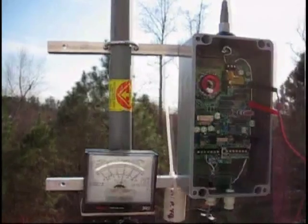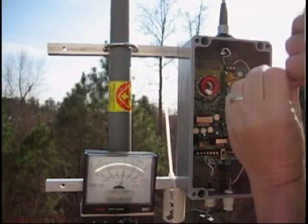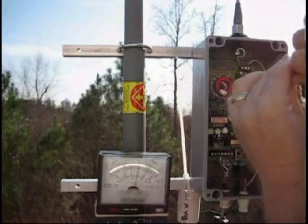Looks like it was right in the position that we need. I'm going to adjust this for the peak — make sure we're at the peak.